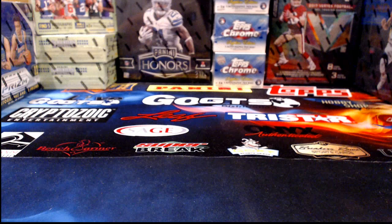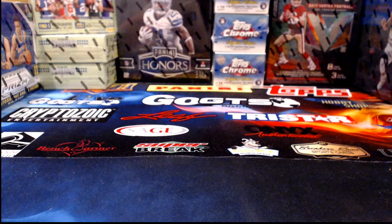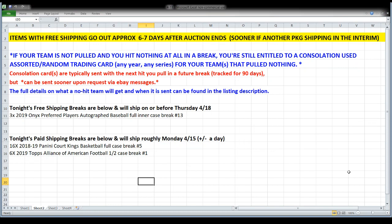Let's get the spreadsheet back up for those who wandered in since then. It gives you lots of good info about when you can expect your order to ship, what happens if you don't pull anything — i.e., consolation cards — and it also shows the order we're breaking in. We just finished Onyx, we're getting ready to start Court Kings, and then AAF Football will be the third break of the night.